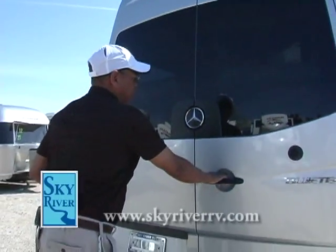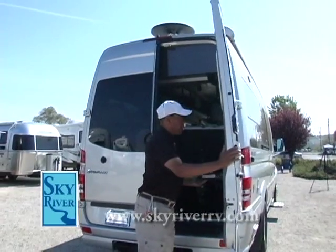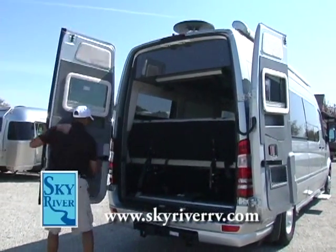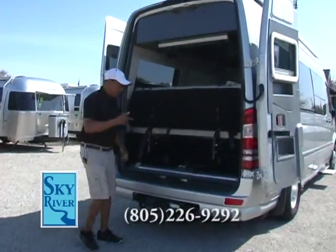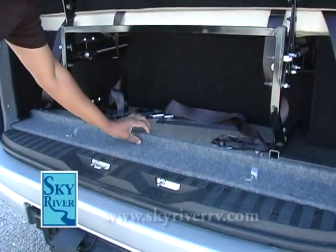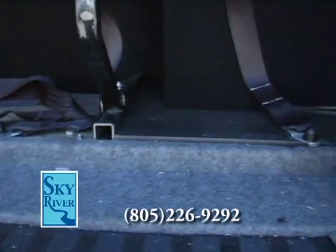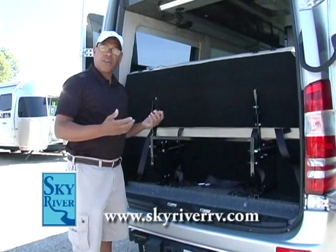At the very rear of the driver's side is the water heater that supplies hot water for showers and cooking. Just below that is your 30-amp service. At the rear of the RV are doors with complete 180-degree opening. One standout feature is that this is one of the few, if not the only, B-Class motorhome with a one-and-a-half to two-inch insulated floor throughout the entire coach, giving a quieter ride and better temperature management in summer and winter.